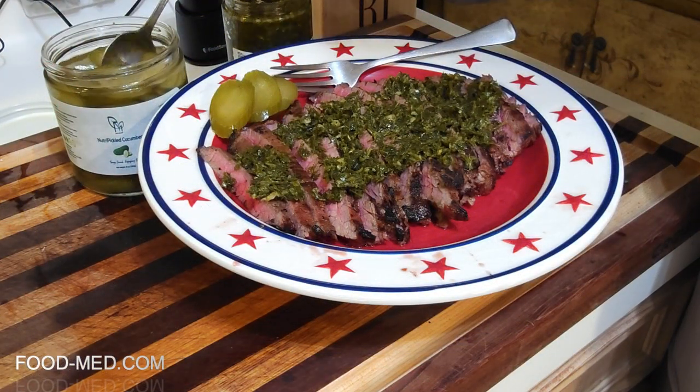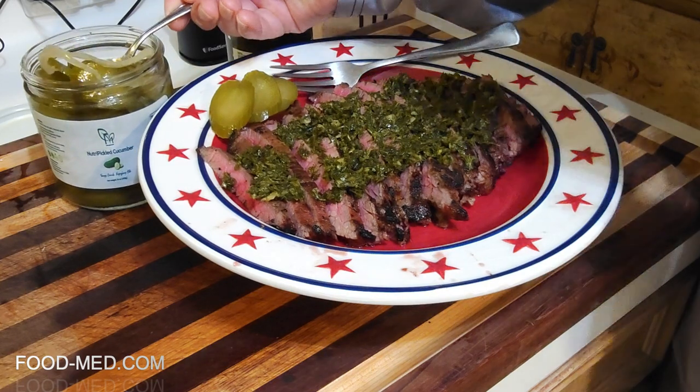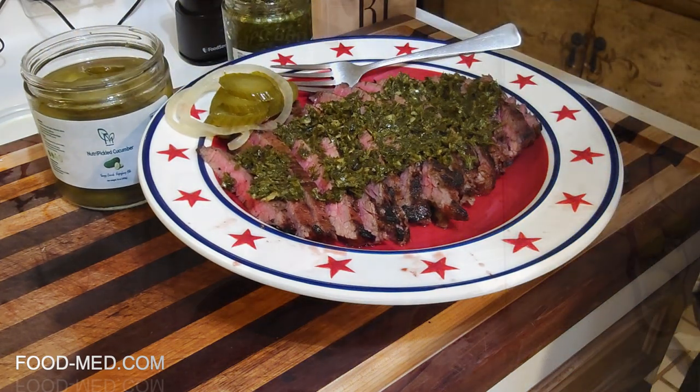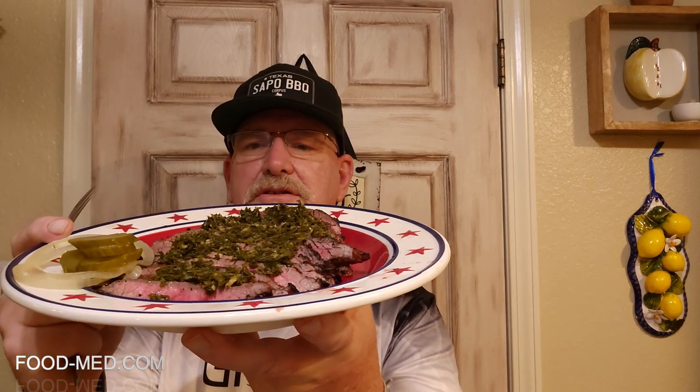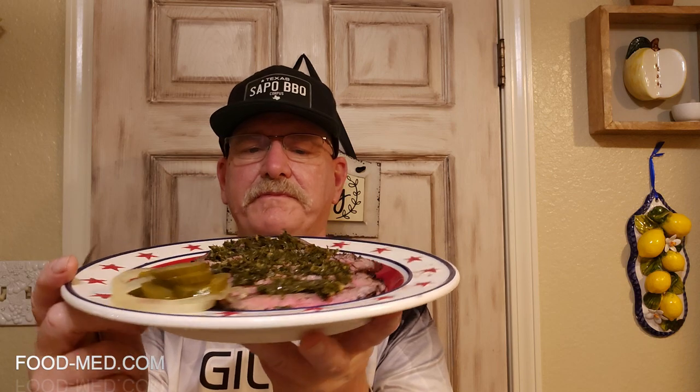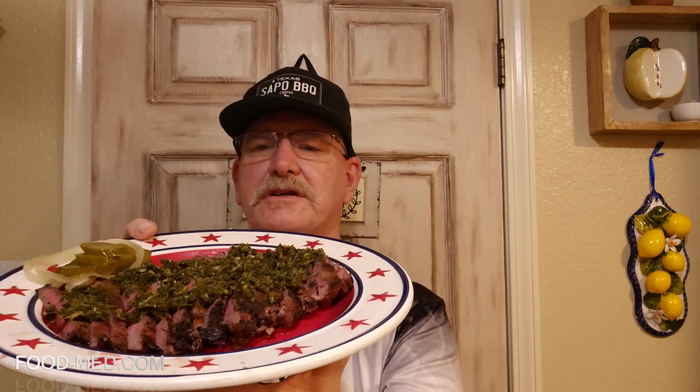Let's add some pickles to the plate — can't go without pickles — and then we'll go ahead and taste it. We've sliced it, but there it is, it's beautiful: the pickles, some onion, the chimichurri sauce on some beautiful grilled flank steak. Let's just get after it and see how it tastes.